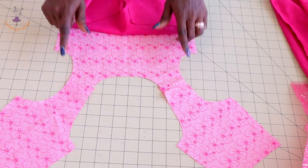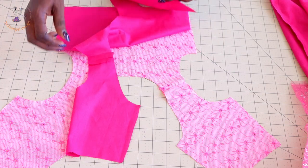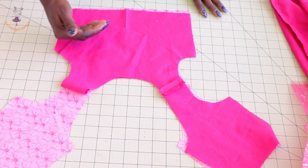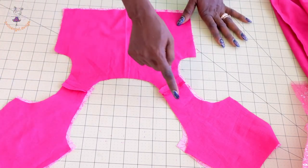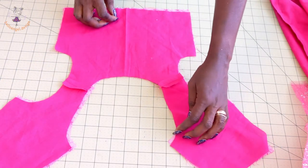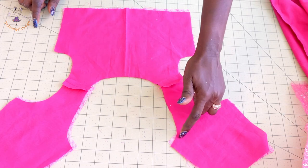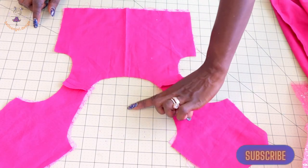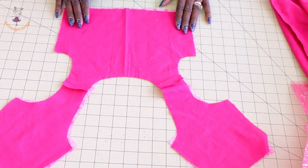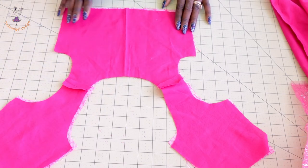I have top stitched the shoulder seams of the top dress and the lining shoulder seams. Take it to the ironing board and press the seams apart. Next, pull both front fabrics together so they are facing each other, pin around the neckline and around the armhole. Take it to your sewing machine and stitch around the neckline then the armhole — measure inside your seam allowance. For the center back, measure inside and continue stitching on both sides. Once stitched, take your scissors, snip around both armholes and the neckline, then press with the iron.